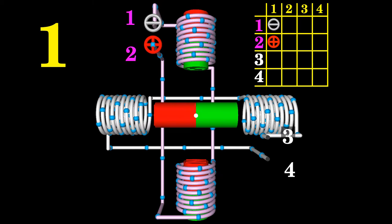Due to the field produced by the electromagnets, forces are acting on the horizontally aligned permanent magnet. The north pole of the permanent magnet is pulled to the top right, the south pole to the bottom left. The resulting torque points clockwise.